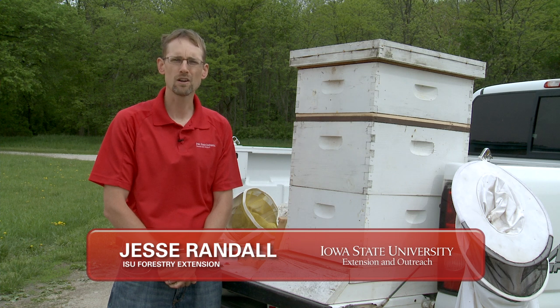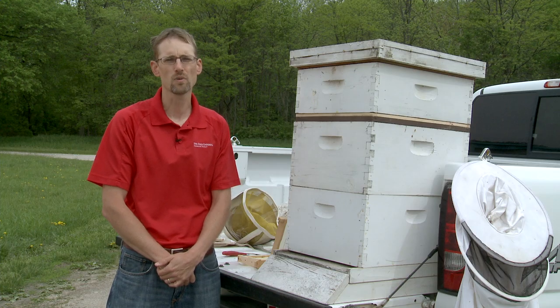We're here today to talk about a modern beehive, the components of that hive, and how to locate that hive on your property.